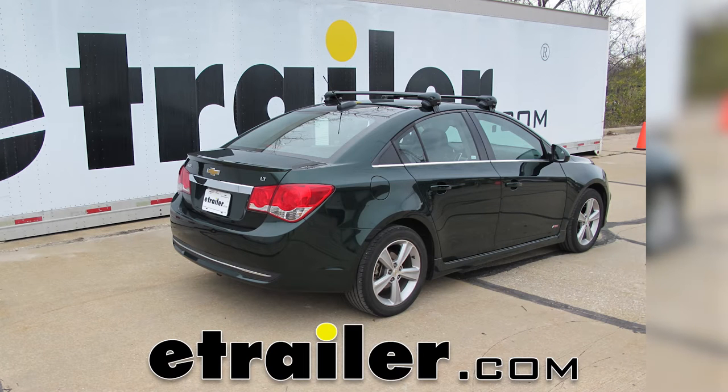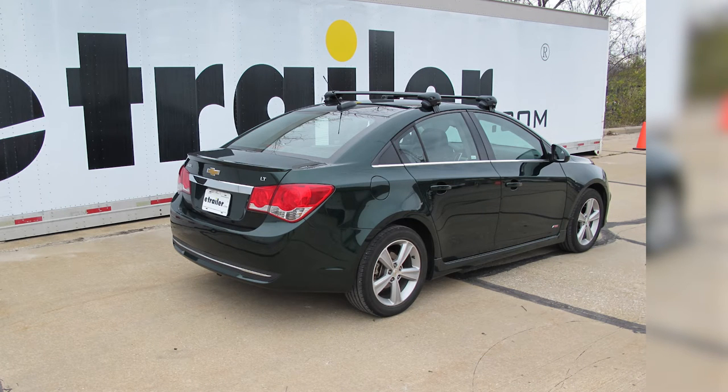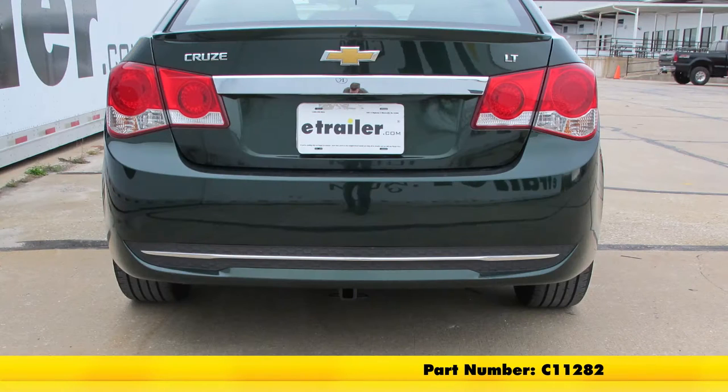On this 2015 Chevrolet Cruze, we're going to review and install a Curt Class 1 1¼-inch receiver hitch, part number C11282.